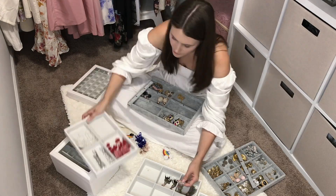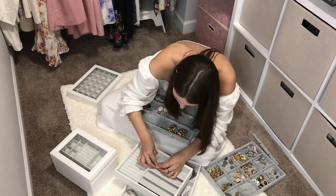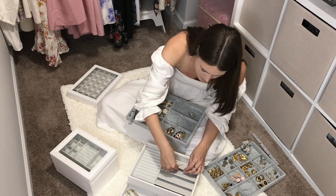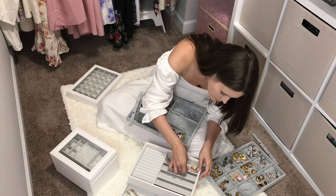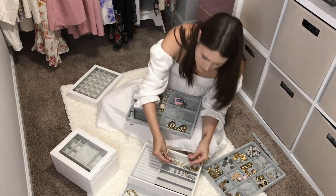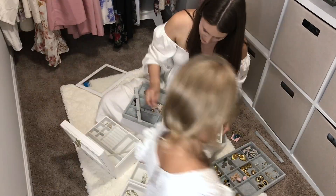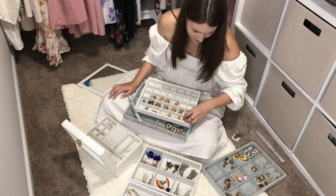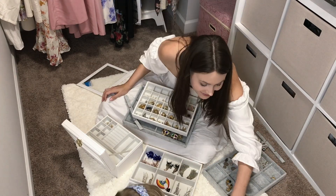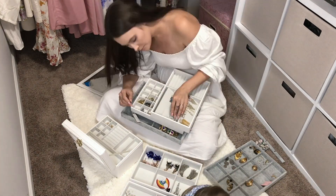The one thing I might tweak is how I organize my real gold necklaces. They're in the jewelry box drawers in little square compartments, which should be fine as long as the box doesn't move, but I'd like something better to prevent tangling. I don't want a necklace tree — I've used them before and just don't like them. If you have creative ways to organize necklaces or a jewelry box with really good necklace organization, definitely let me know in the comments.